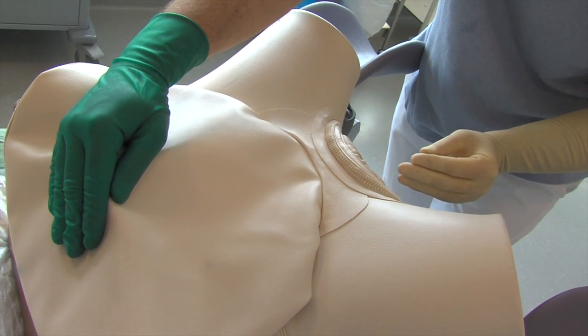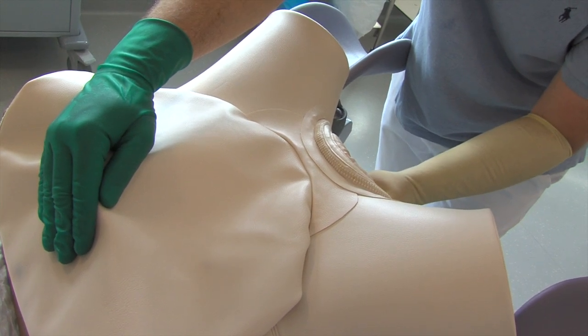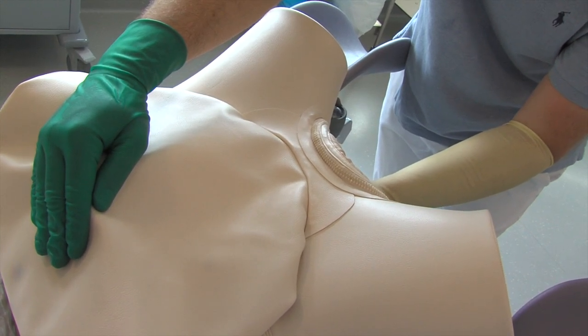At vaginal entry, the internal hand is held in a conical position called main d'accoucheur, and the external hand supports the uterine fundus.